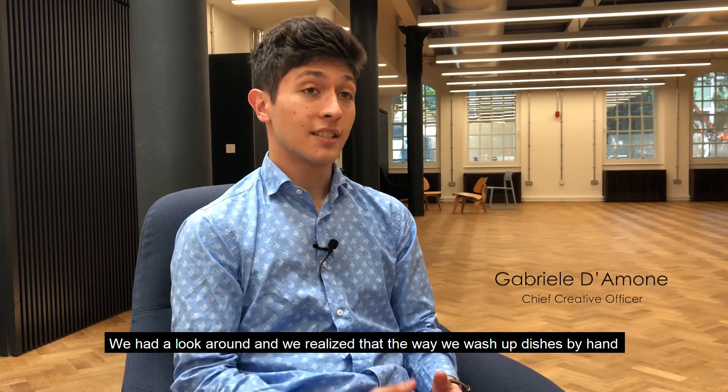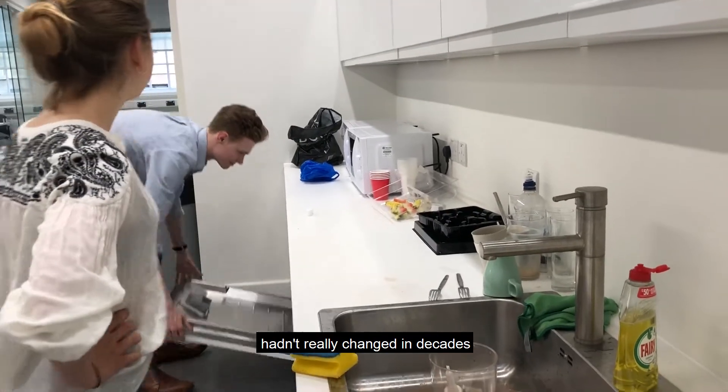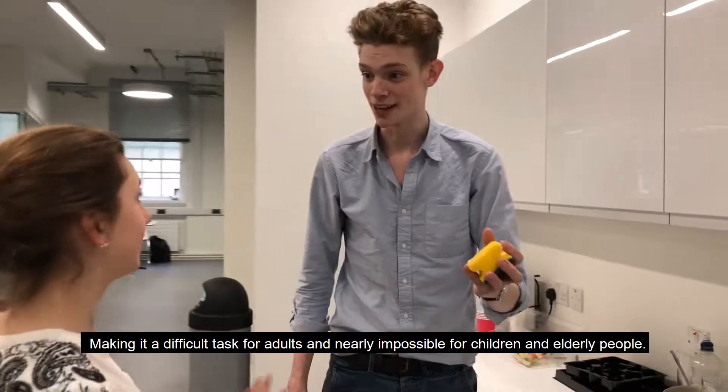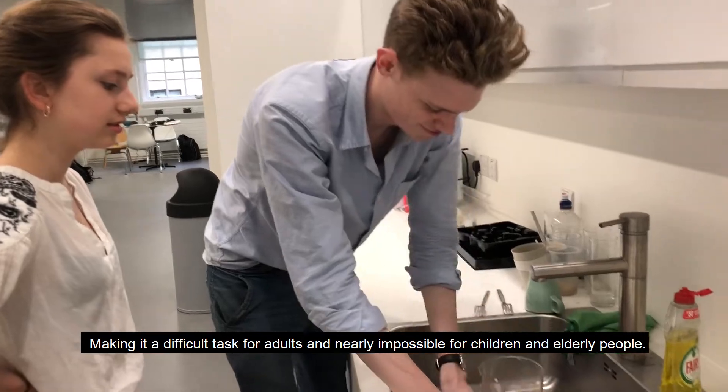We had a look around and we realised that the way we wash up dishes by hand hadn't really changed in decades. It's tiring, boring and repetitive, making it a difficult task for adults and nearly impossible for children and elderly people.